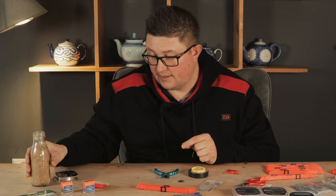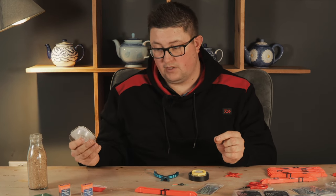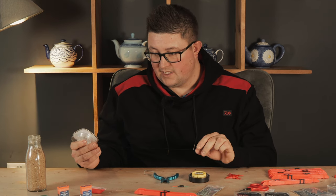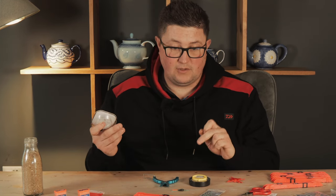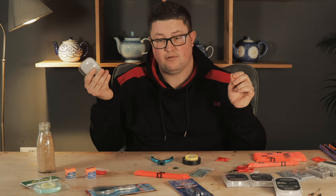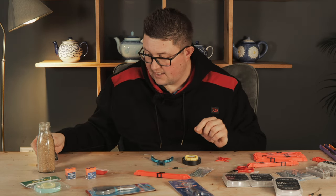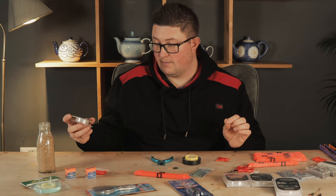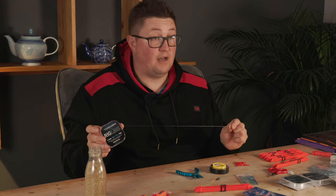The first thing to consider is the length of line between the float and your pole tip. On the drains we do get hampered by the wind, so the windier it is, the thinner the line I tend to go for — the lightest line I can get away with. For example, if I'm going to have a long lash between my float and my pole tip because the venue is clear or flowing, I'll tend to go for an 0.11 main line, because the wind doesn't affect the presentation. The lower the diameter, the less it's going to get caught by the wind.